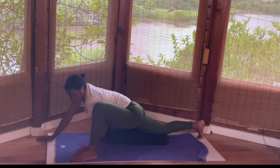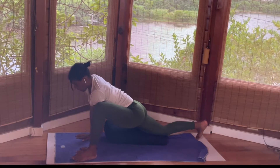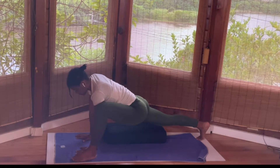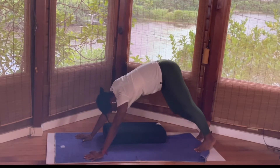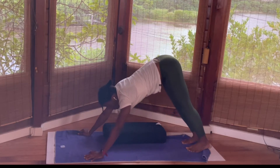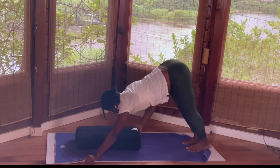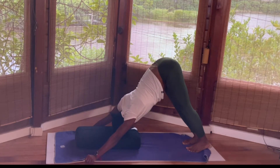Then inhale, walk your hands towards your left leg. Tuck the right leg under, lift the right knee. Stay here on the hands, breathe in. Exhale, take the left leg back — downward facing dog. Relax the head and shoulder. If your mat is slippery, catch the edge of the mat and lengthen the spine. Maybe bring your head on the bolster and allow yourself to release tension on the neck. Straighten the legs, maybe the heels come down. Work on your breath.